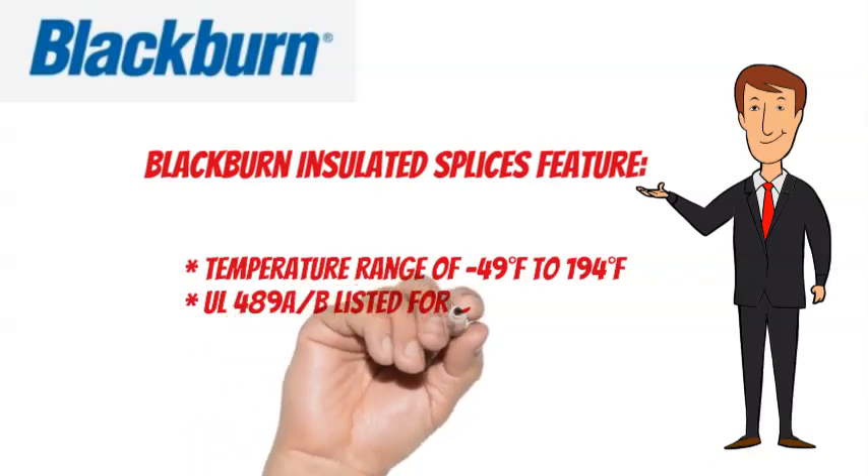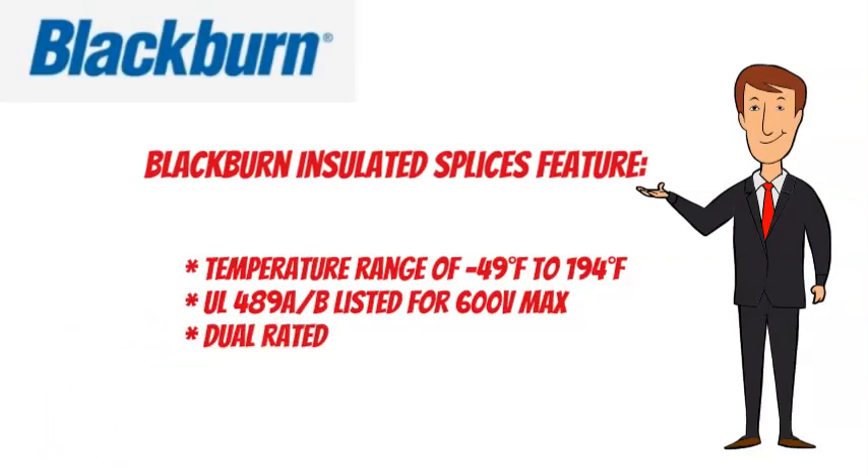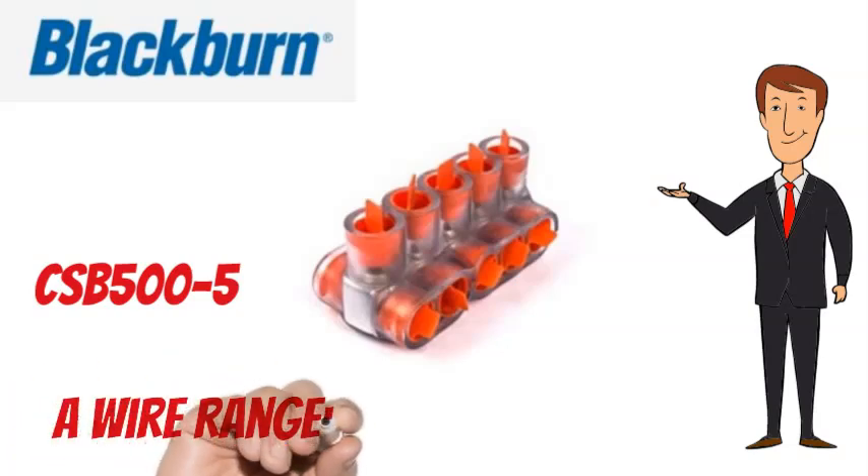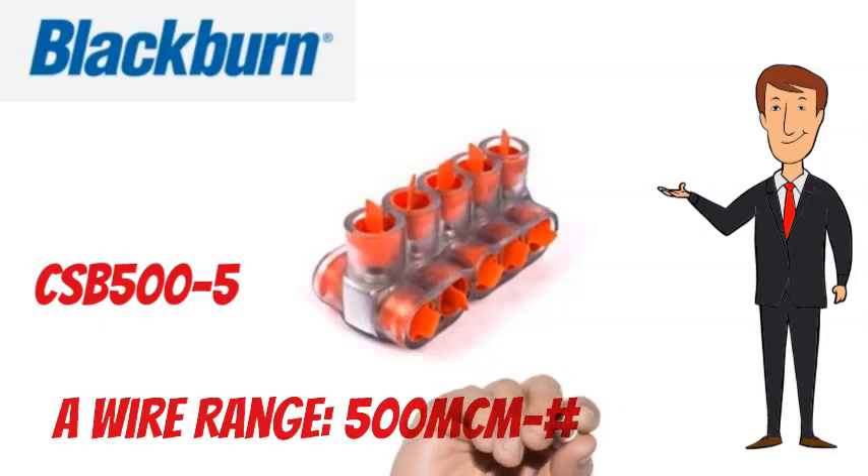UL 489A and B listed for 600 volts max, and are dual rated. The Blackburn CSB500-5 has a wire range of 500 MCM to No. 6 AWG.